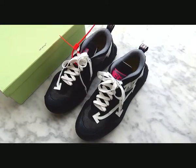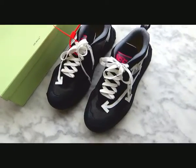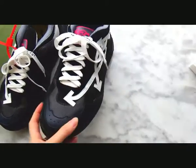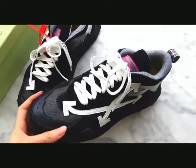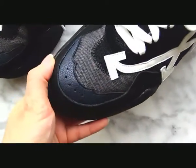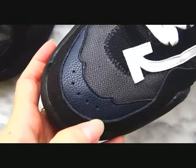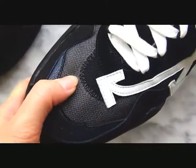Okay, now let me show details for this new Off-White sneaker. You can see this is a black colorway. Check the shoe box here with a piece of premium leather material and matching material.